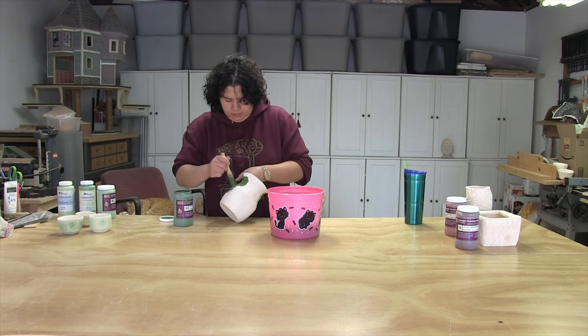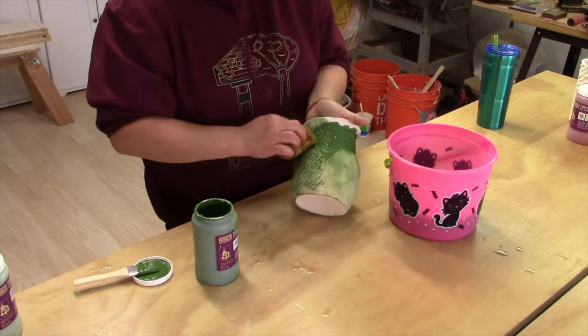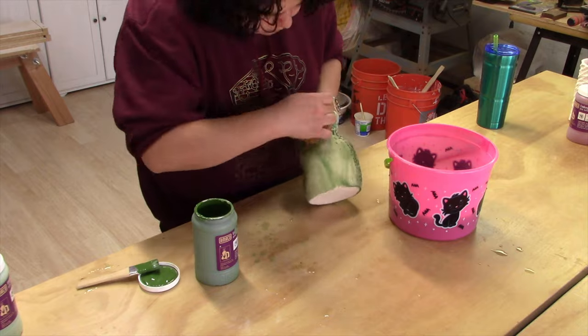If you are just experimenting with underglazes and you want to get into it without buying a whole bunch of colors, I recommend just getting a set of primaries, because you can mix them and create your own colors along the way.